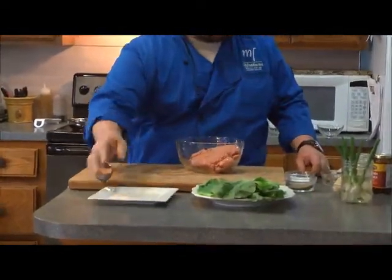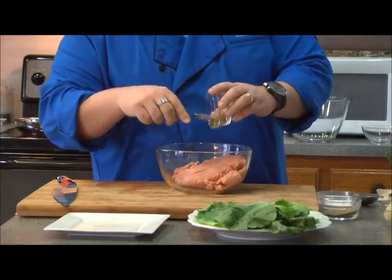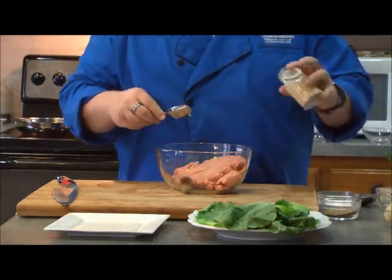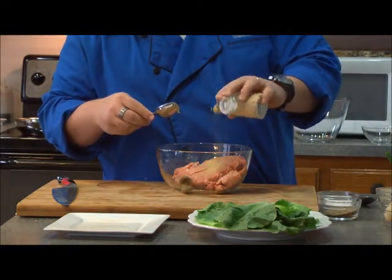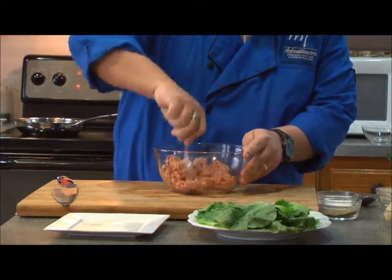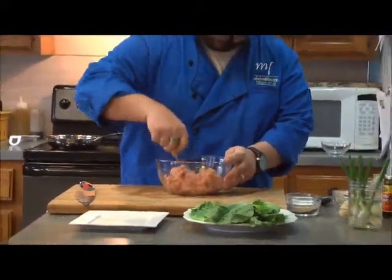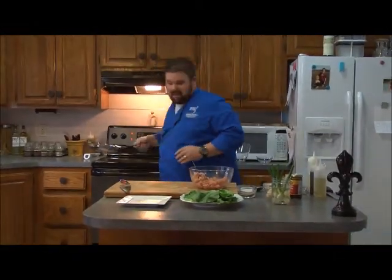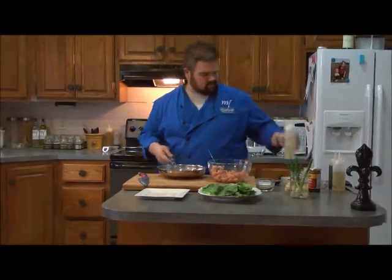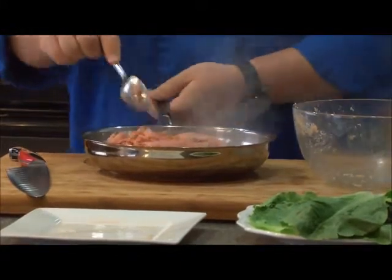Our second wrap is an Asian-inspired lettuce wrap. To start, I have about a pound of ground turkey and I'll put that in the pan. I've taken a couple of cloves of garlic, already roasted them off, and minced them to where it's almost a paste. We're going to add that to our turkey. With that, about a tablespoon or so of ground ginger. Give that a good toss to make sure you've got the ginger and garlic into the turkey. Once this is incorporated, we'll put it on a hot pan with a little vegetable oil and let it cook until the turkey is nice and golden brown — about seven or eight minutes.